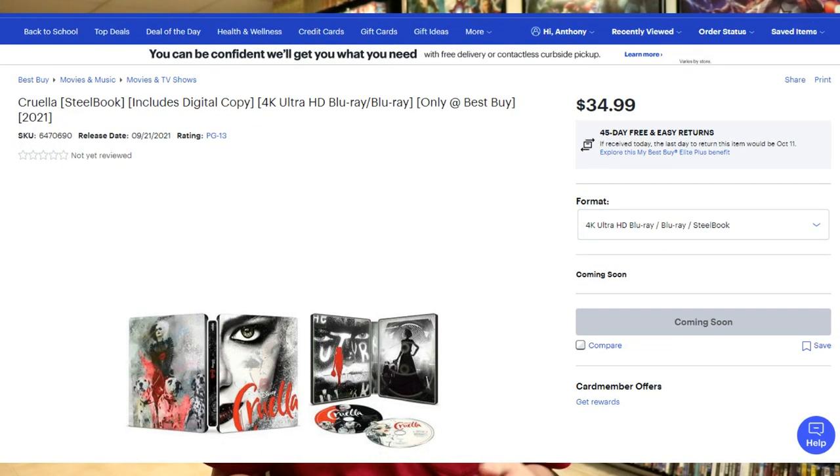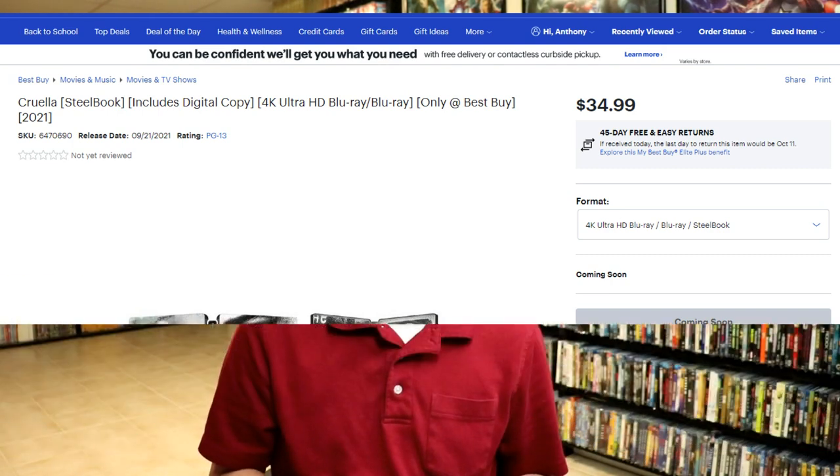It's nice to have this one on a steelbook. Please leave me a comment below — let me know if you've seen Cruella and what you thought about it, and also let me know what you think about this particular steelbook release. I do know that the US is getting a Best Buy exclusive steelbook with the exact same artwork and design. The only difference is that the Best Buy exclusive will have a digital code with it, which this one did not come with.